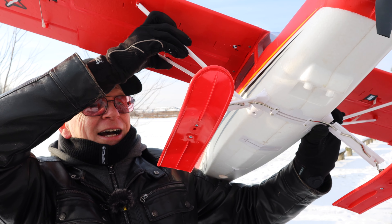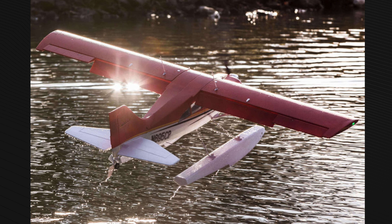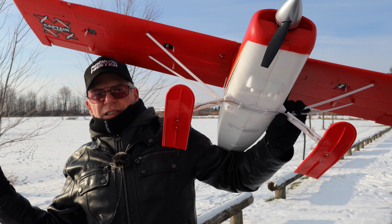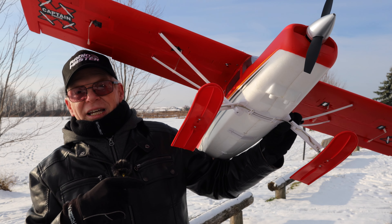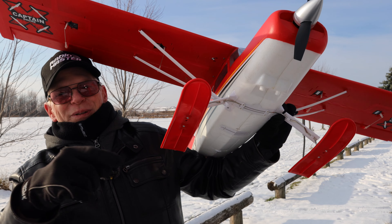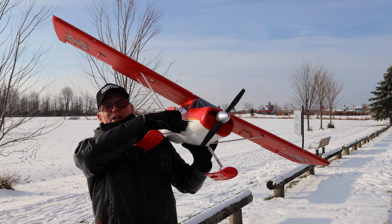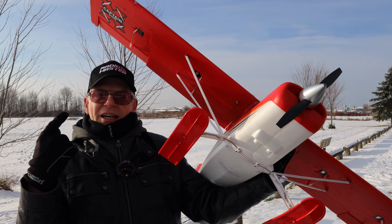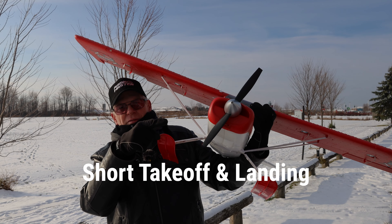We're going to fly it, taking off off the snow with these skis because it is wintertime. You can fly with other items on the bottom — like this plane does come with floats for taking off on water, and that works in really good powder snow too. Right now the snow is a little fluffy and hard but I think it'll work. I'm going to put links to these skis below, and if I haven't destroyed the plane by the end of this video, I'll put a link to the plane as well.